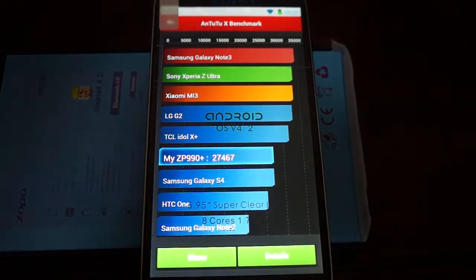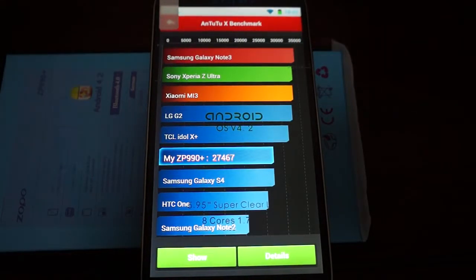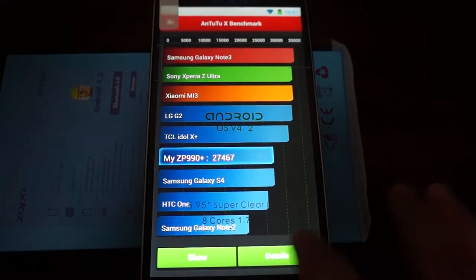So this gets a nice score of 27,467. Let's check out the details.